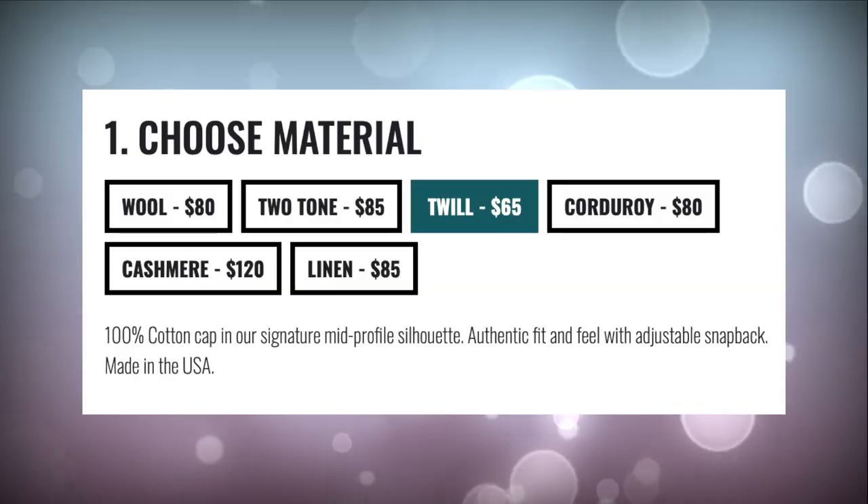On the outside you have options like cashmere and corduroy, which is fire if you're trying to take it to a whole other level. For pricing, it starts off at $65, and it increases when you choose premium materials. Wool goes to $80, corduroy is around $85, and when you get to cashmere it's $120.